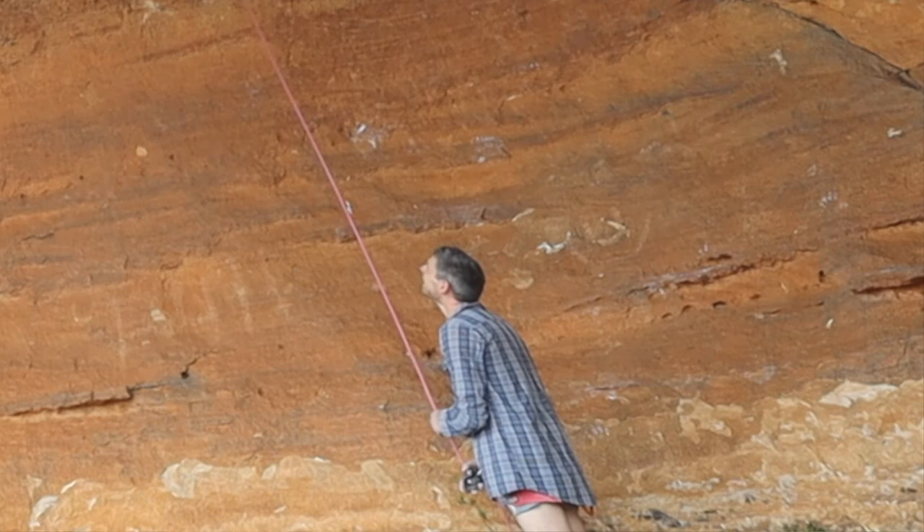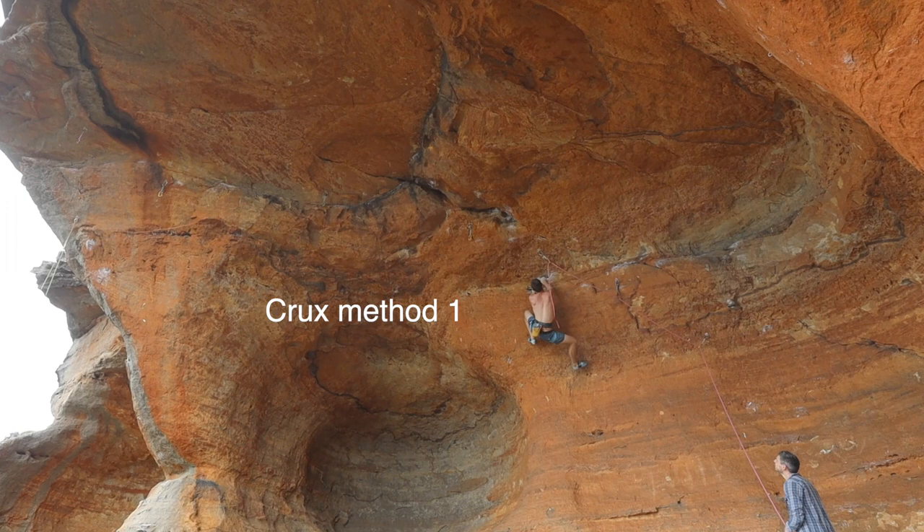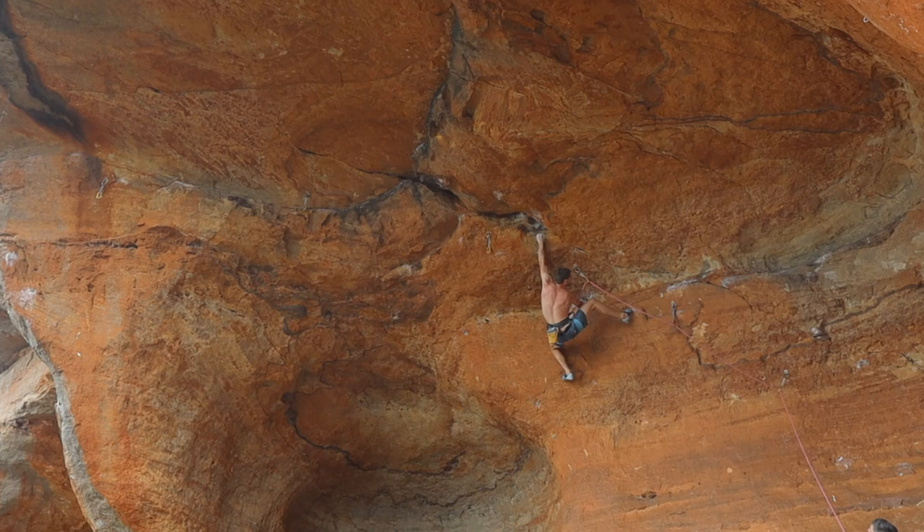Let's just pause for a second here and have a look at how short Nori's shorts are — they're not even making it down past his leg loop. It's a scary belay, let me tell you.